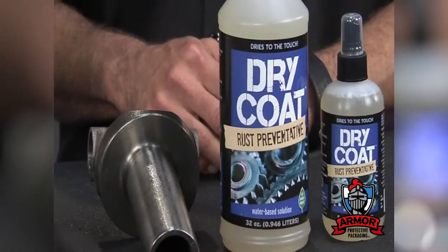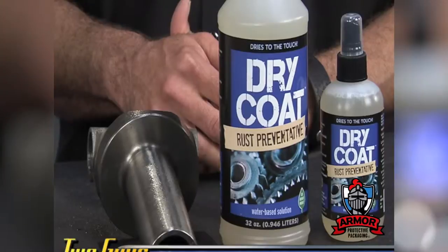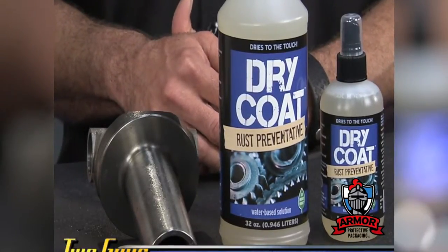All you do — it's water-based, so it's nice and clean and friendly to use. Spray it on, let it sit for 30 minutes, and you're finished. Yeah, it's dry to the touch, it's not sticky, and you can leave your parts sitting around for a year without any rust buildup. When you're ready to paint them, you just do a standard metal prep. Before you go to paint, you can put your top coat on. No more oily, greasy mess.